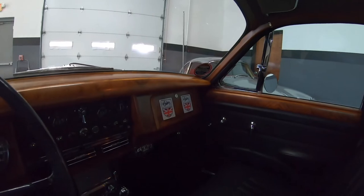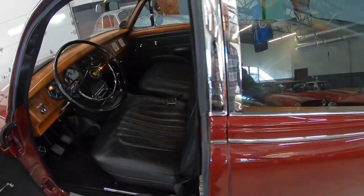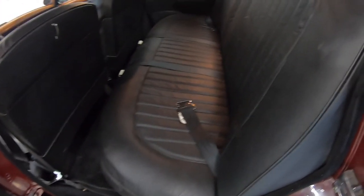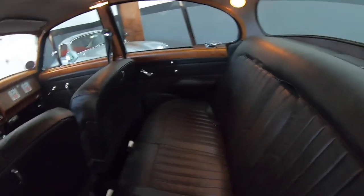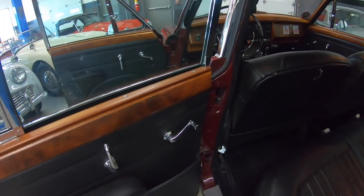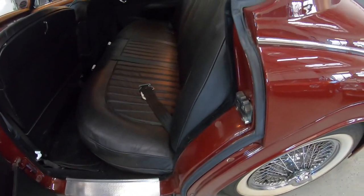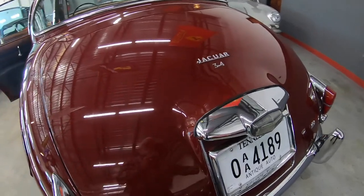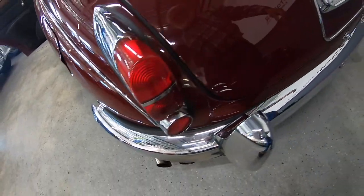Car belongs to a British car club member who was very conscientious about keeping his cars nice and wanted everything to work. Beautiful leather. Nice shelf in good condition. All the door panels are nice, trim is nice. Trunk is clean and proper. Chrome is nice — no scratching, no damage.